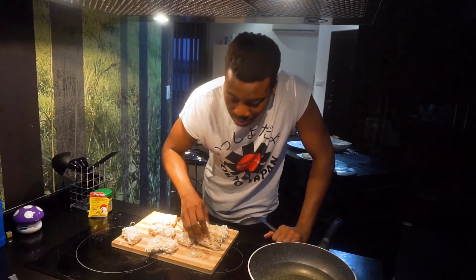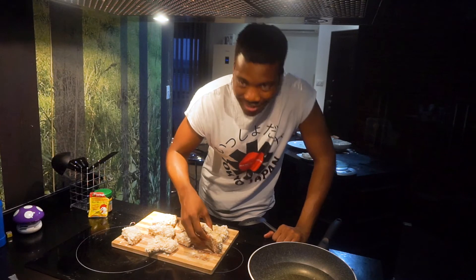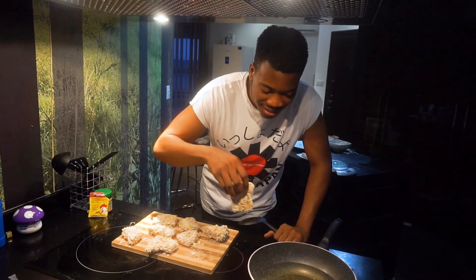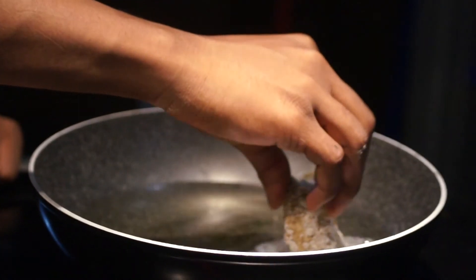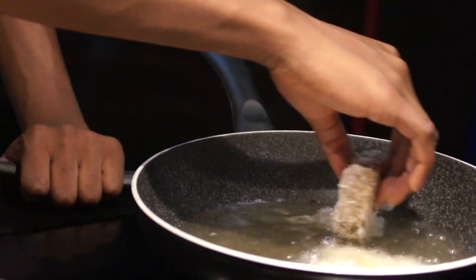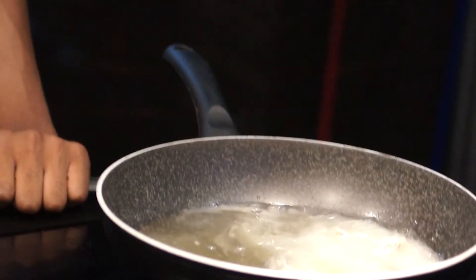Okay, so the main event. And since I'm like 7 foot 2, I have to bend down for the camera. Let's go.